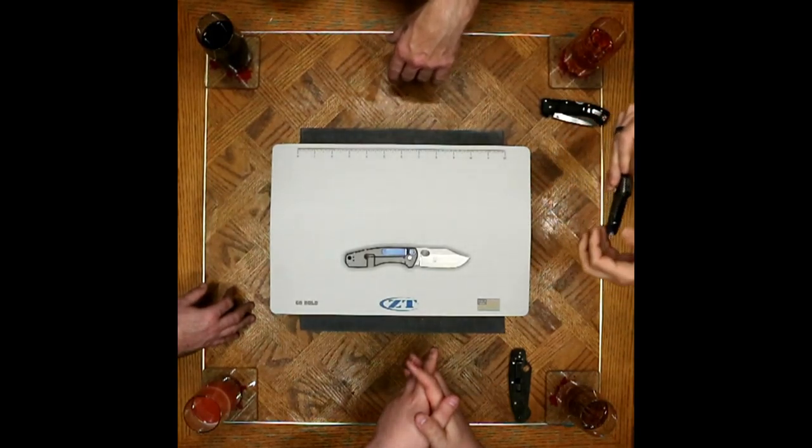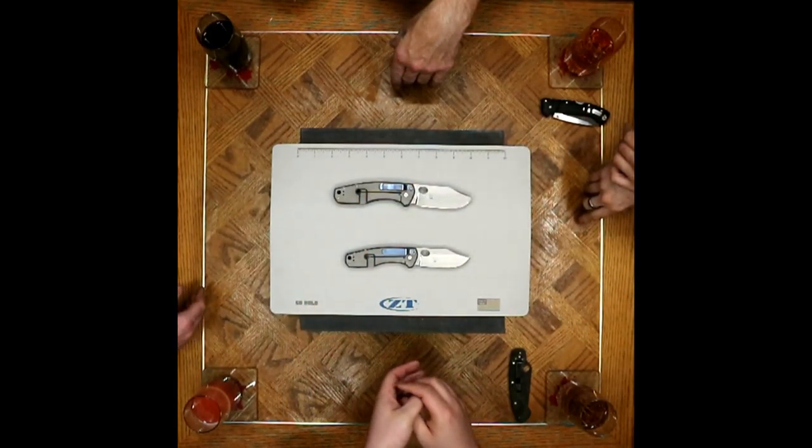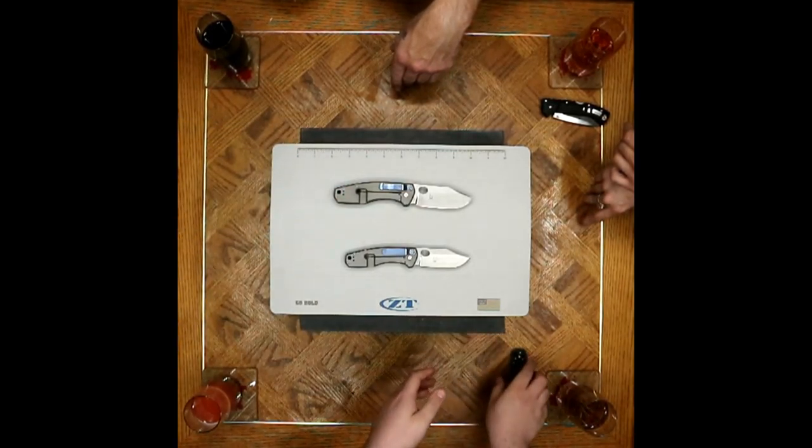The original F3s are still apparently a sought-after knife, being that limited. High demand, even though those ones were only tipped down. That would get us into the handle conversation. The Boker versions come tapped for both tip-up and tip-down carry.